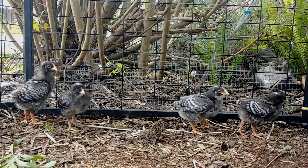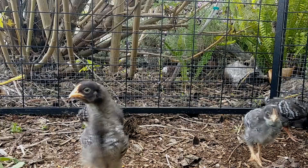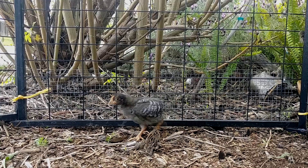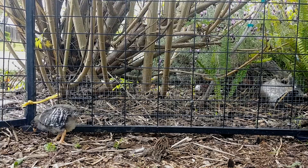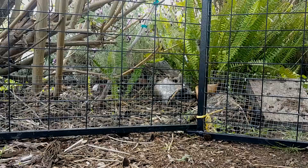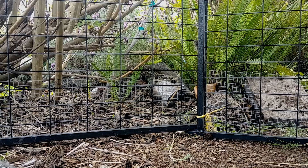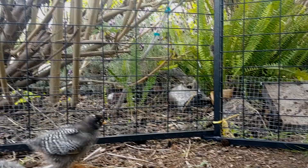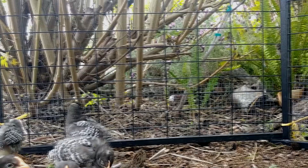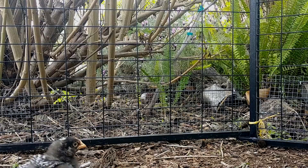Here's the update: I was able to use hog rings to attach that quarter-inch hardware cloth and an apron along the bottom, so that should keep them from squeezing out and buy me plenty of time. Now the thing with chickens is, in a situation like this, this is temporary — they'll outgrow it quickly. It is not suitable for real predator protection. This is a day solution when I'm out there to mind them, but I will not be leaving them out at night. A raccoon or an opossum would just defeat this in no time flat. But for the time being, while they're supervised, it keeps them from squeezing out and any big, obvious, noisy day predators from squeezing in.